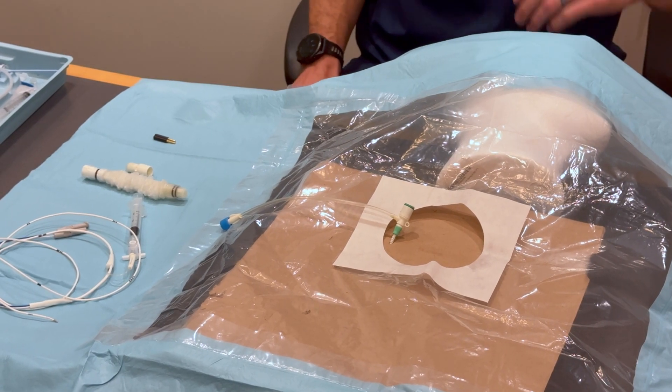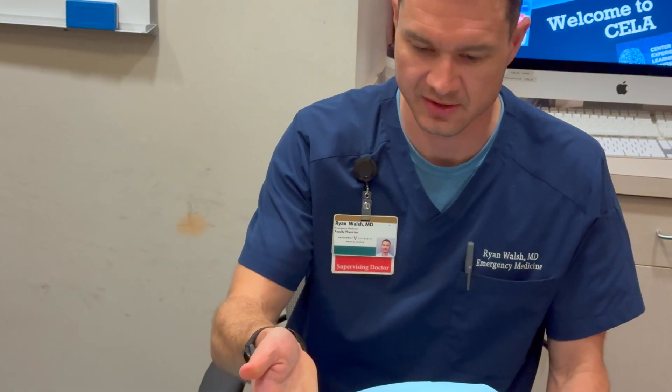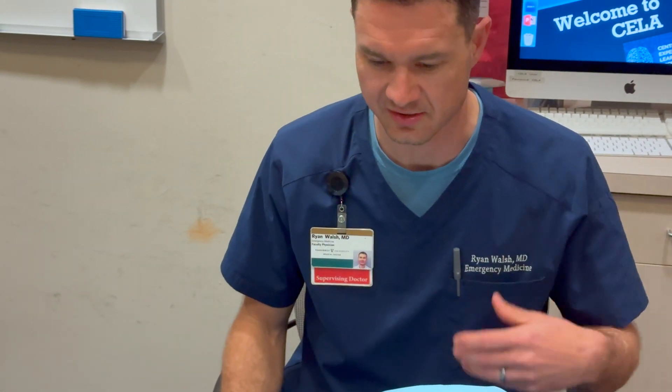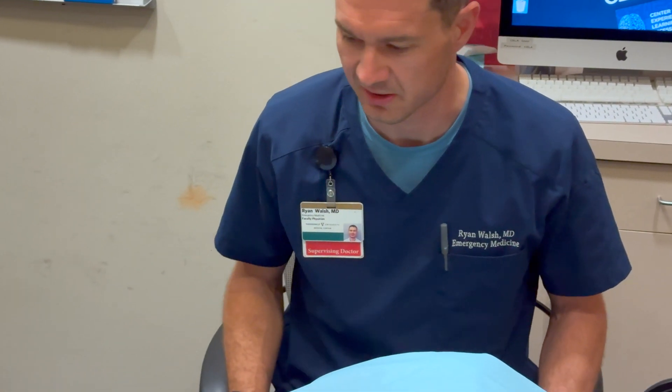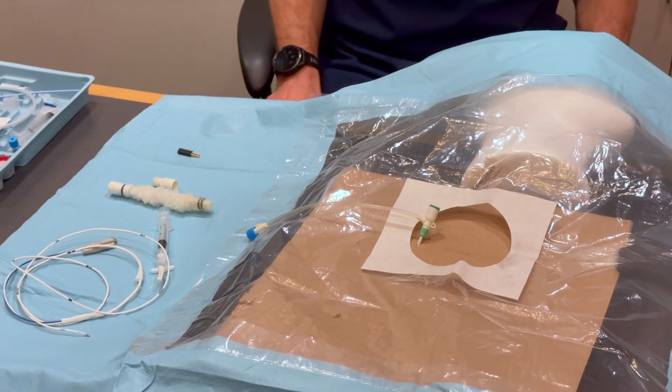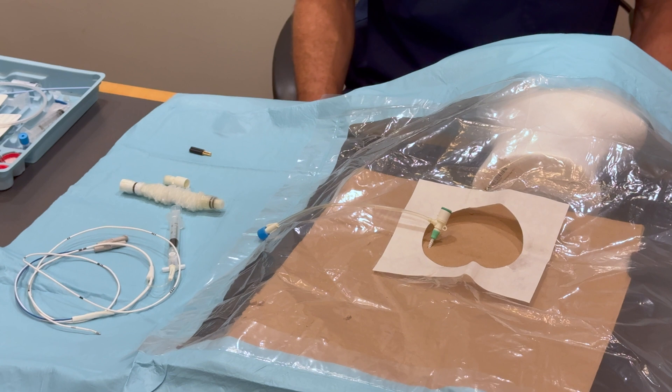Today we're going over transvenous pacer placement. The primary site is the right IJ. If this does not work, you would go to the left subclavian as your secondary placement. The main indication is an unstable bradycardia, typically a third degree AV block.